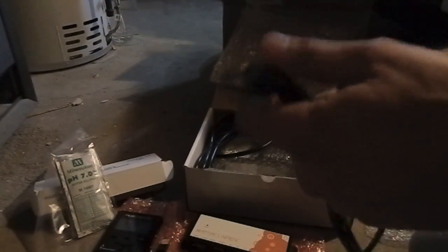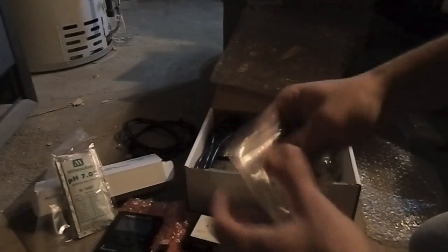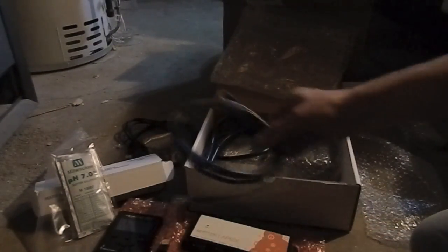Also I got an Aquabus cable here. Mounting hardware, mounting screws — that's good. And an Ethernet cable.